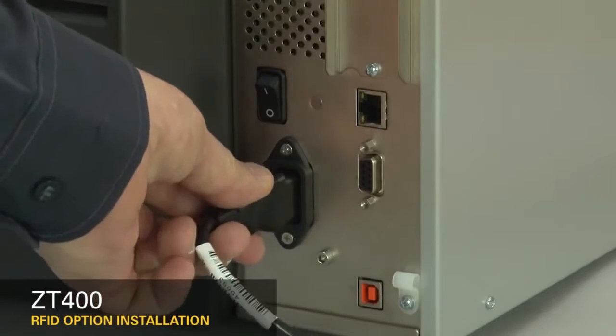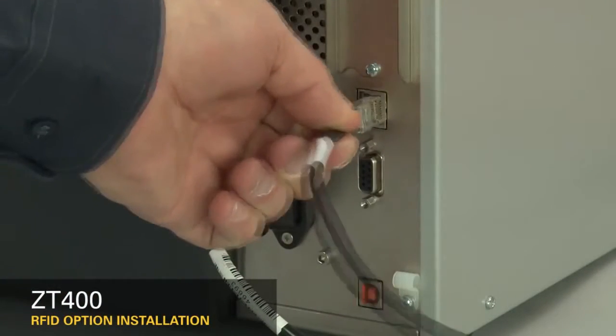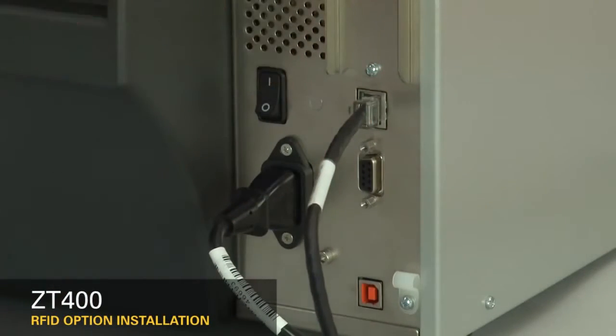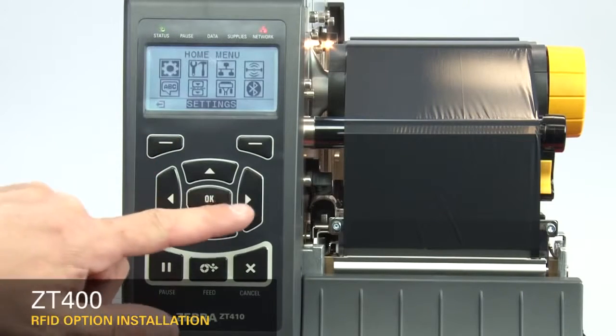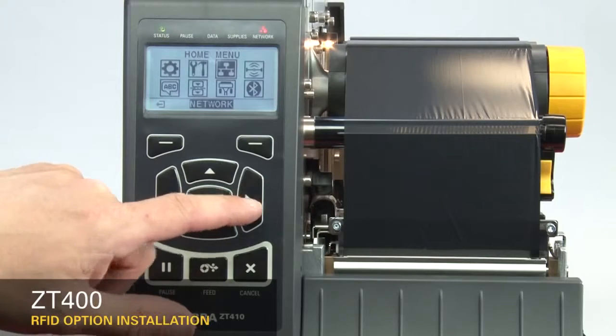Reconnect the power cord and data cables. Turn on the printer. Load ribbon and RFID media and calibrate the printer. On the home menu, select the RFID icon.